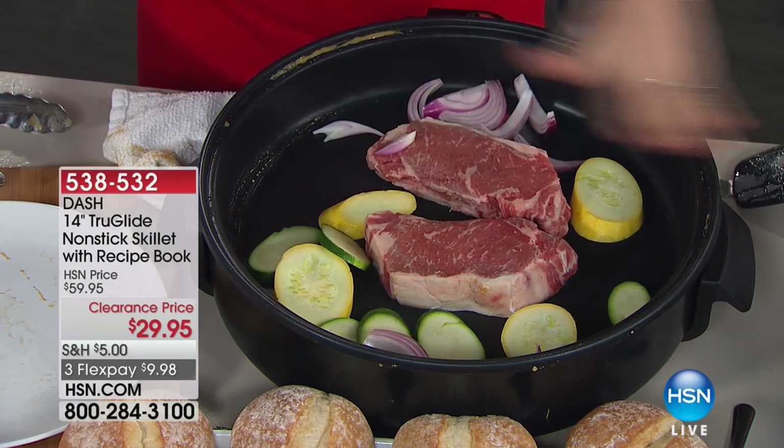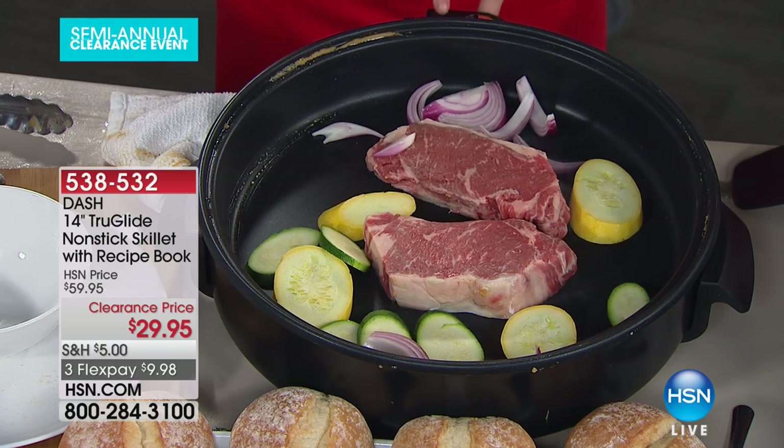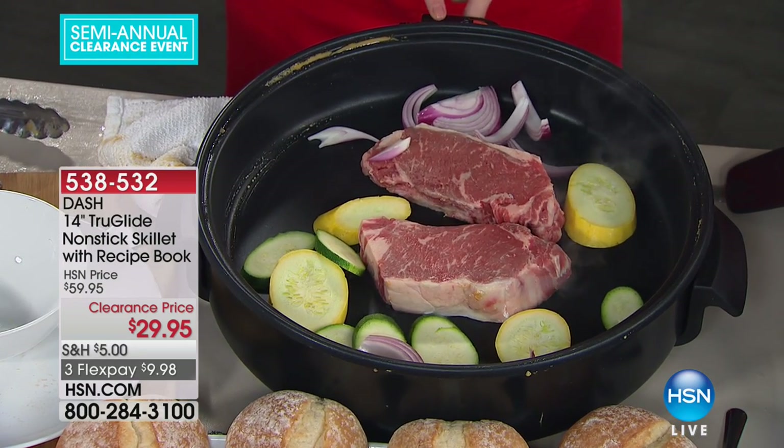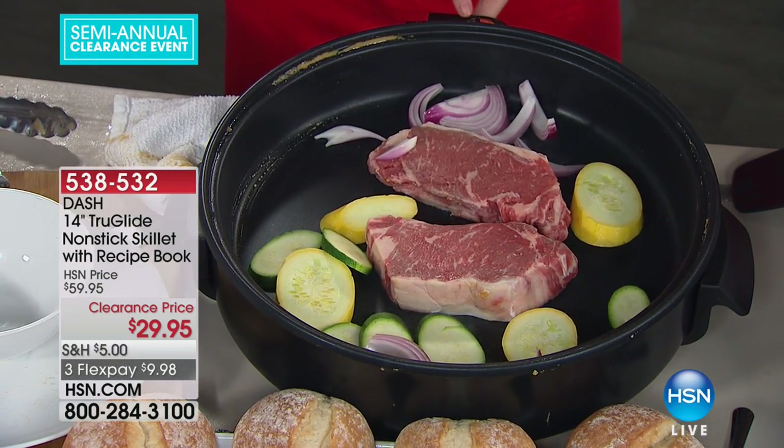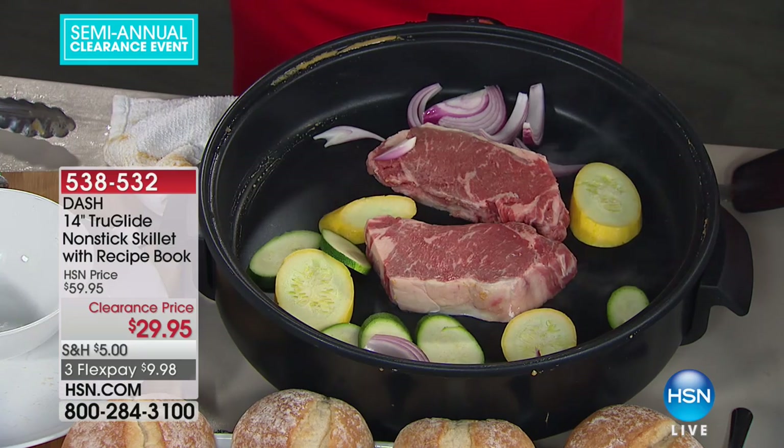You're not only getting the size, you're getting ease of cleaning, it's nice and lightweight, and you're getting a high-end heating element that comes in and out — that's a really nice feature. Oftentimes this is fixed and very difficult to clean. That's not going to happen here. You can pull this out and wipe it clean, or even run it under water.